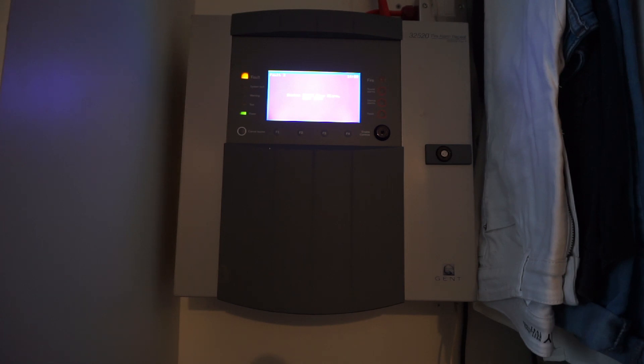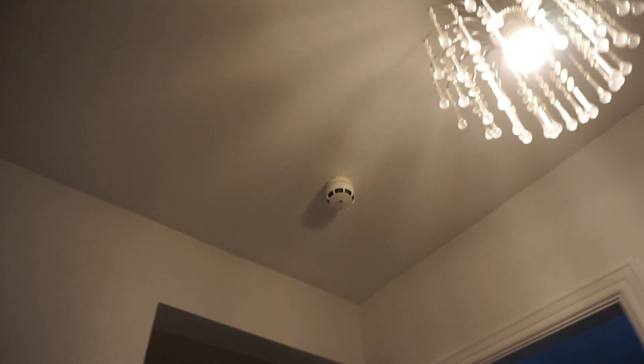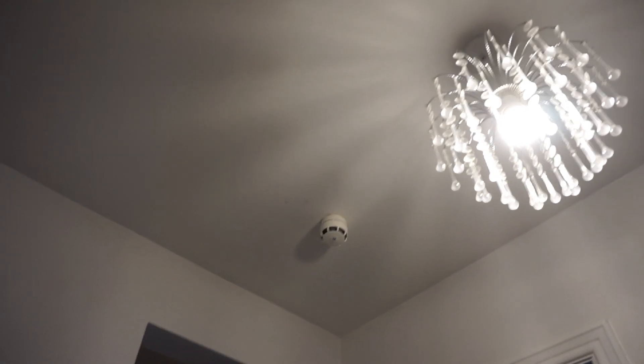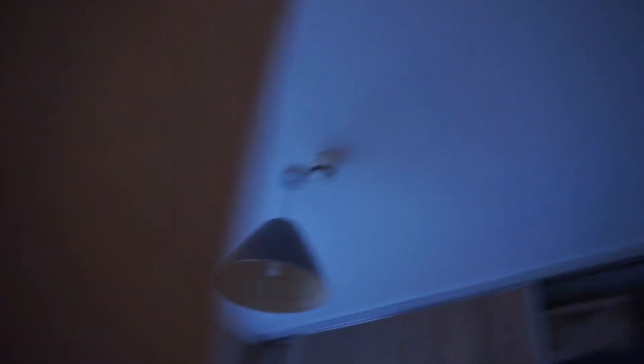I've got this panel — this is the repeater panel upstairs; the new panel's downstairs, I'll show you that in a bit. I'm going to test the call points. These are three-four-seven-seventies, or three-two-seven-seventies — I'll just call them three-four-seven-seventies because people know what they are, or just the old gen fire alarm sounders, which are still perfectly capable and very good. They're everywhere — in every room.